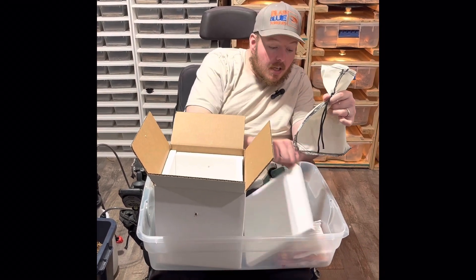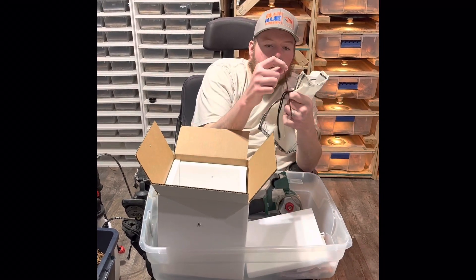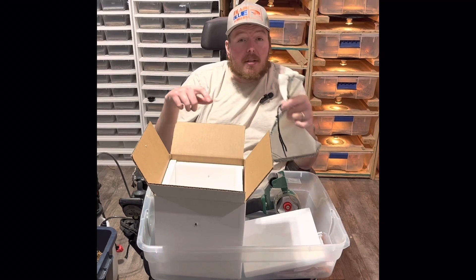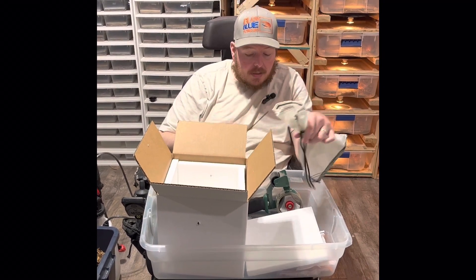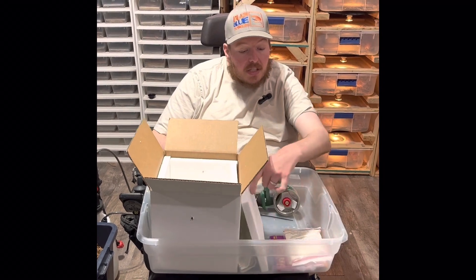For the shipping bag, you put the animal in and tie it, then you'll put a zip tie around the top after the tie just to make sure it doesn't slip out and the animal doesn't get loose in the box.